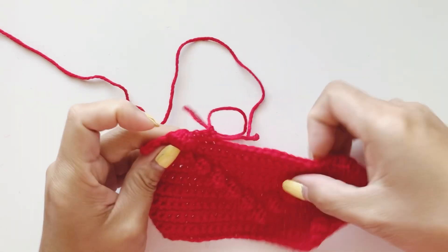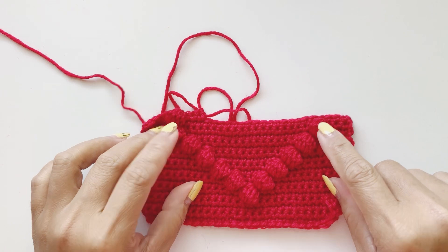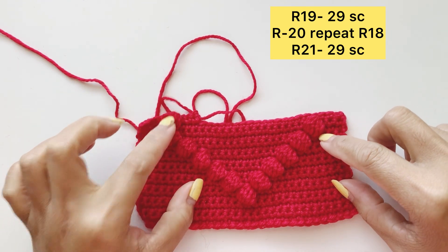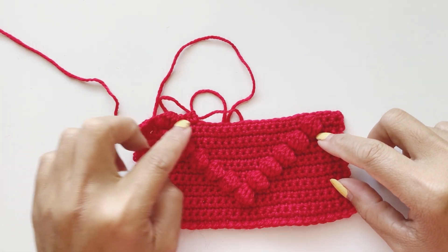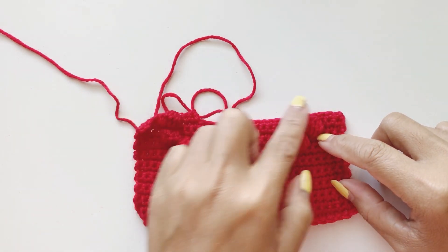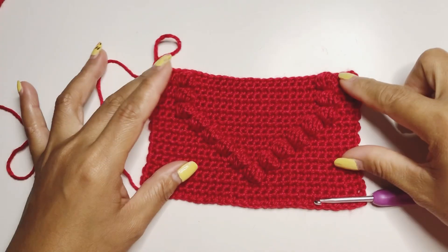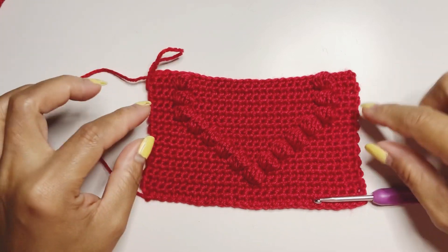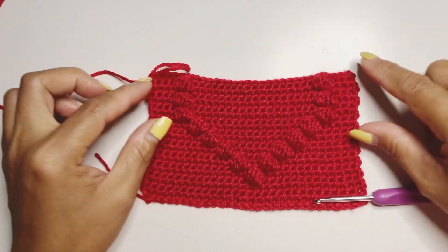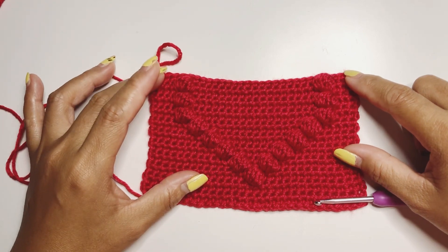Continue doing this — you just have to repeat row sixteen two more times. This is one, two — complete the second one and then one more, and I'll come back and meet you back. When you finish those three rows on this side, we are going to work together on row twenty-two.